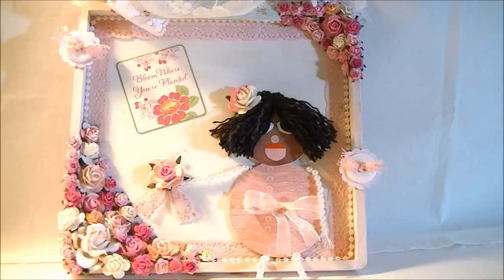Hello, welcome to Shan for Crafts. My name is Shan. I want to thank you for joining me today. Today I have a very brief video.